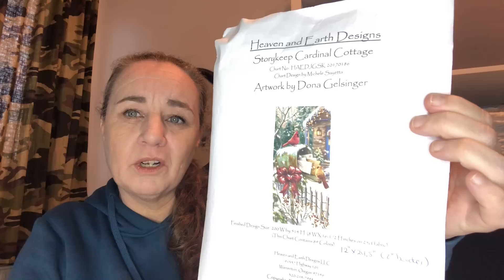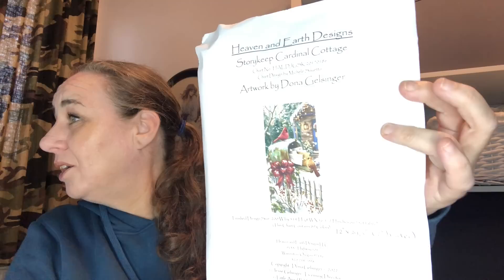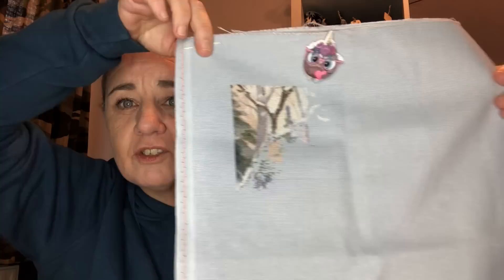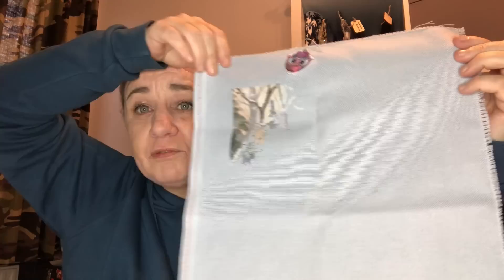Storykeep Cardinal Cottage, artwork by Donna Gelsinger, charted by Heaven and Earth Designs — this was a gift from Dunja of Passion for Crafting on Instagram, and I'm stitching this with her. I started this one on the 1st of May 2022, hashtag SK Cardinal Cottage SAL. This is stitched on 25 count grey Lugana, 1 over 1 full cross, and I'm currently at 5%.